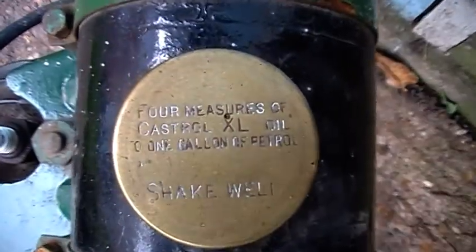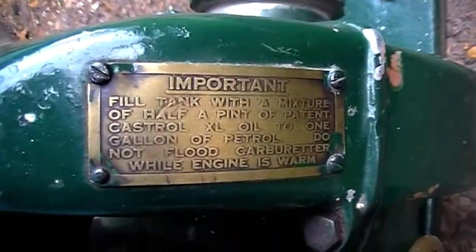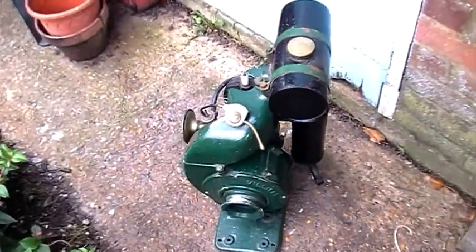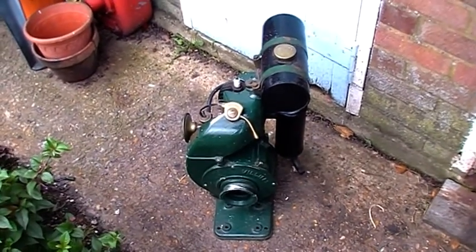Nice cap for the fuel there, and a little brass plate here, and the cowling. I think this is going to be a project maybe for the spring — strip it down, clean it up, look at the bearings, repaint it.